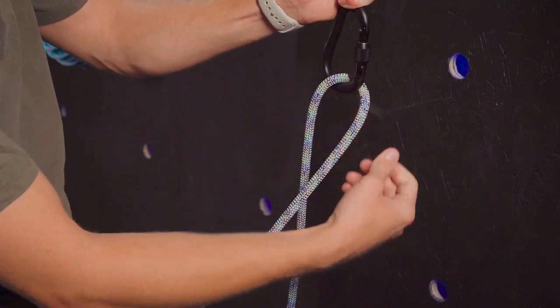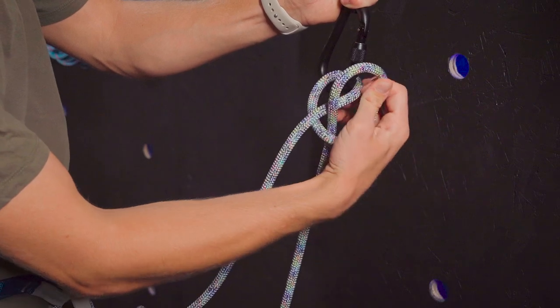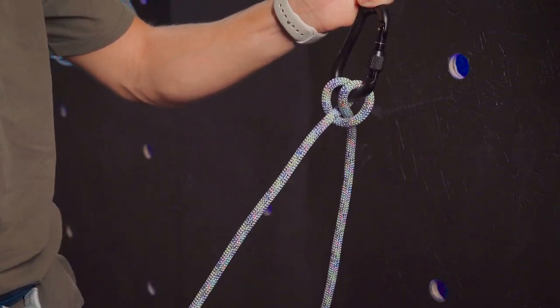Now I'm going to take the rope that's behind, twist it like this, and then clip it in the carabiner as well, pulling all strands tight. And now that I'm safe I can communicate that to my belayer.